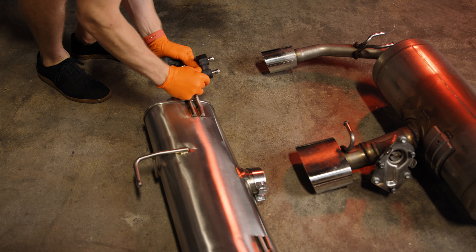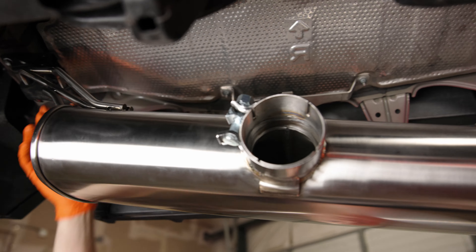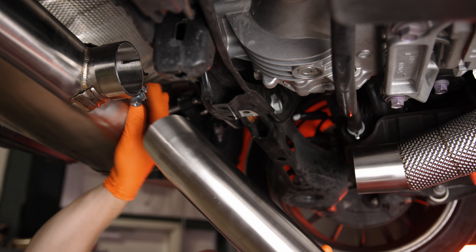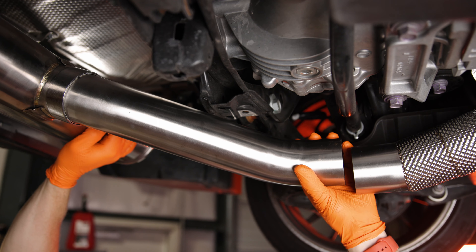On the factory exhaust, remove the driver and passenger exhaust hangers and transfer them over to the new muffler, then attach the muffler to the factory mounts. Now mount the rear S-pipe and orient it to line up with the forward S-pipe as seen here.